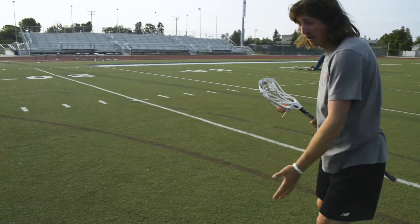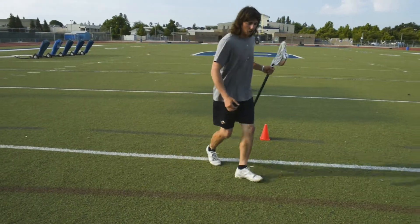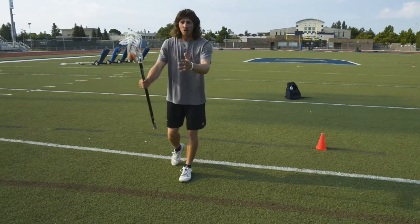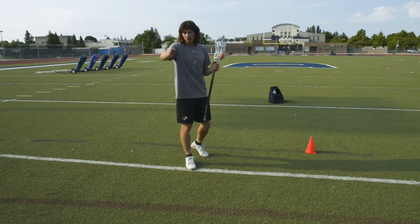Then get going back downhill. One mistake a lot of players tend to make is they come in and do a great quick roll but then finish running east-west. You want to get going north-south toward your end goal — either toward the goal or, if you're clearing the ball, around your defender toward the right end of the field.